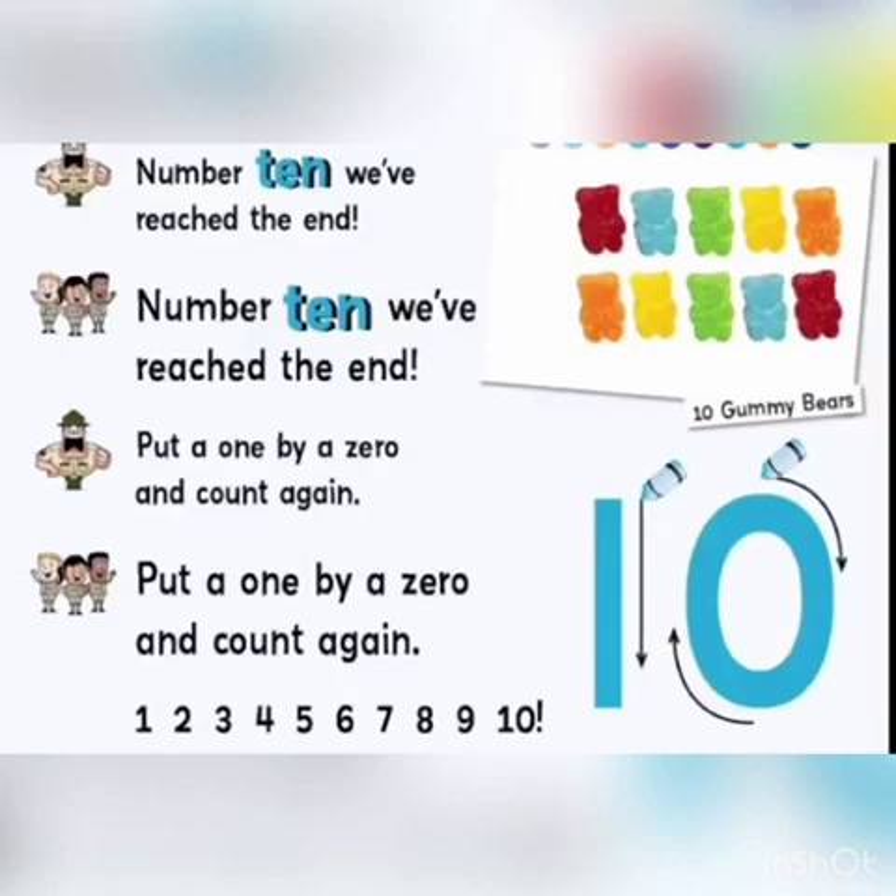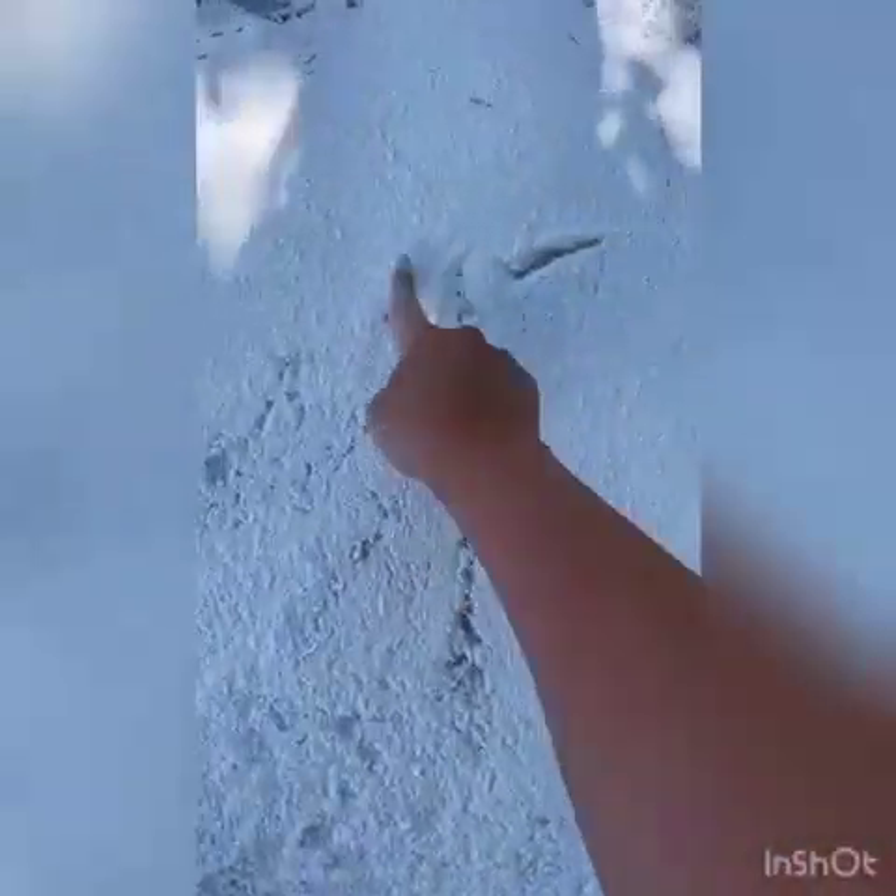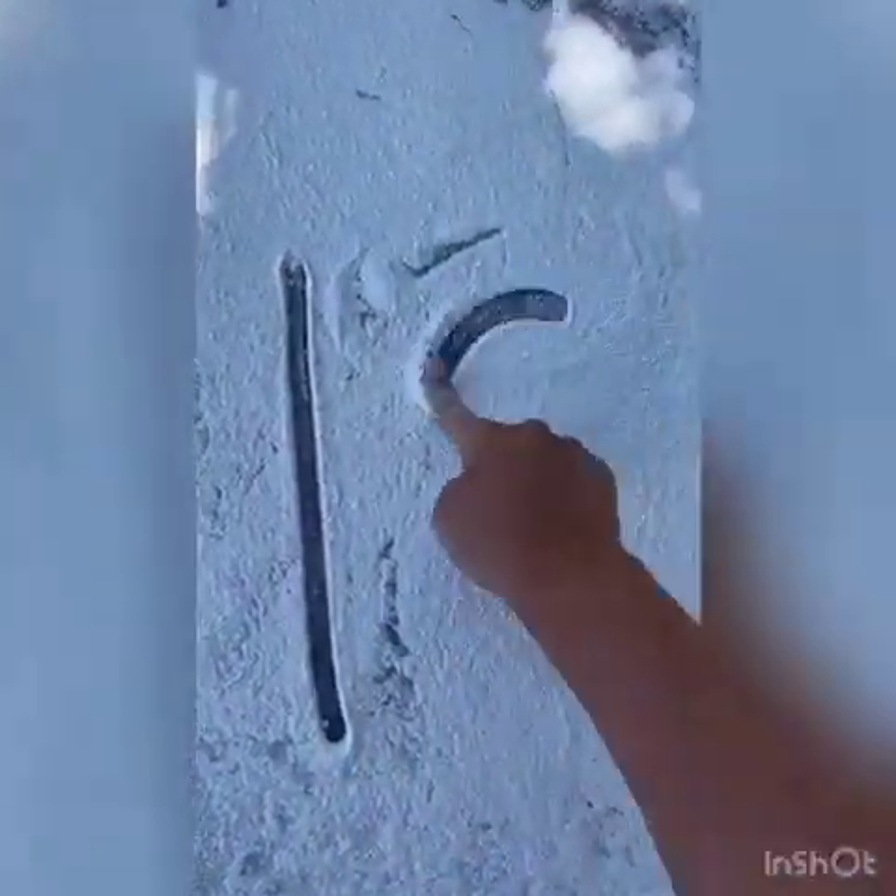Number ten, we reach the end, put a one by a zero and count again. And finally, this is our number ten.